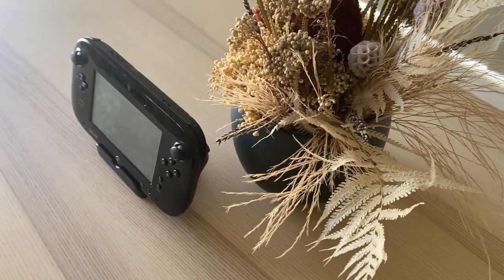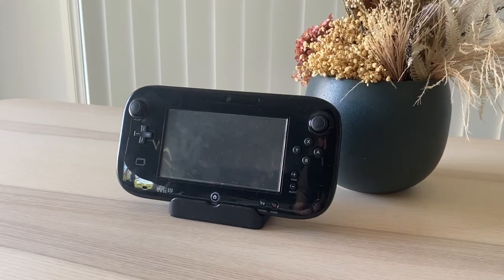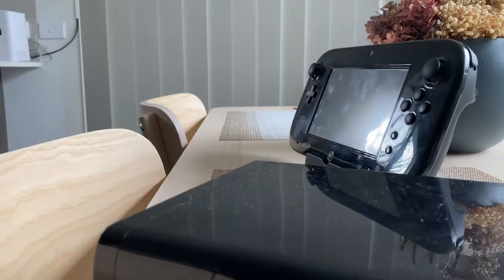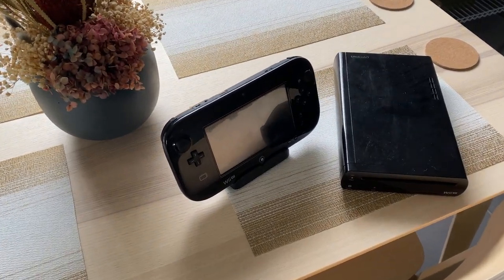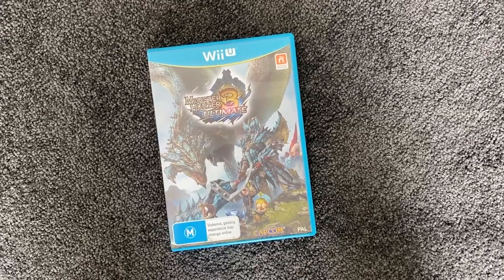While some games did utilize the gamepad really well, other games, not so much. The next game, although being one of my favorite Wii U games of all time, probably didn't use the gamepad in the best way — that game being Monster Hunter 3 Ultimate.